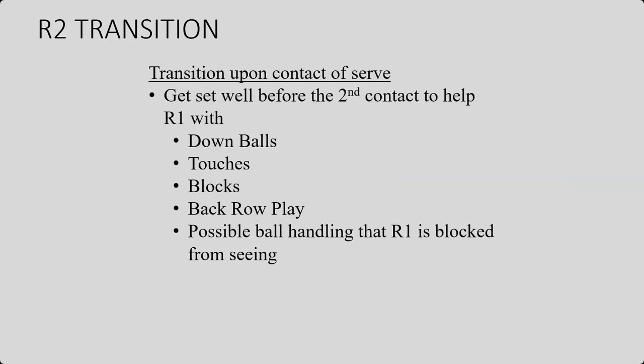Your transition happens upon the contact of serve. You want to get set well before the second contact so that you can help the R1 with different things like down balls, touches, blocks, back row play, and some possible ball handling if the R1 is blocked from seeing it. This means that as soon as the ball is contacted for serve, you are going to transition to the other side with just a quick crossover step. And now you're on the other side, you can focus on the net play and the centerline.